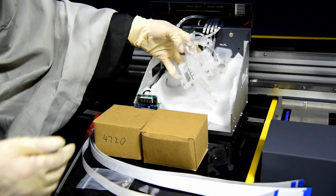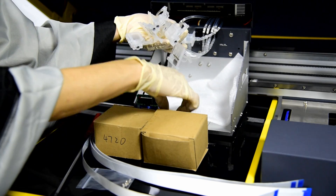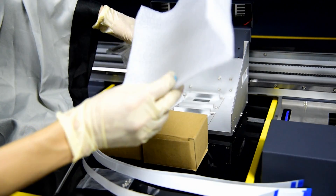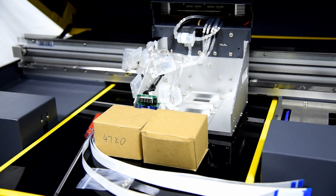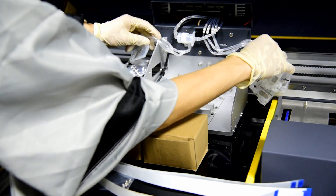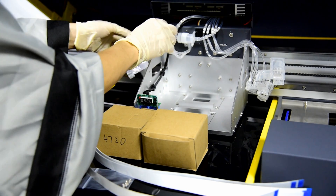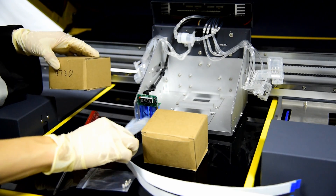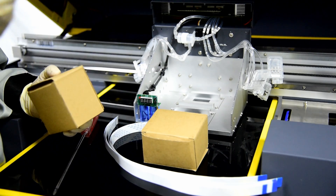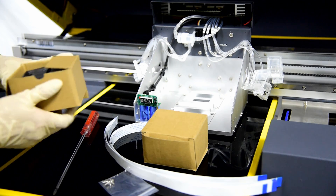Then we can see here we have the damper, sub-ink tank, and print head installed pallet. So we can start to install the print head on the carriage. Before we install the print head, we need to prepare the print head screws — six pieces — and two print heads, Epson 4720, and the print head cable.